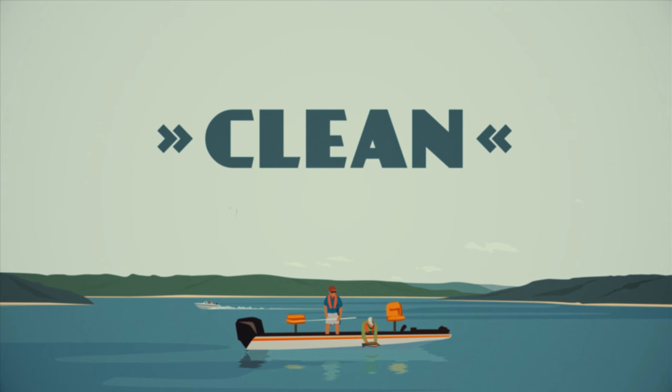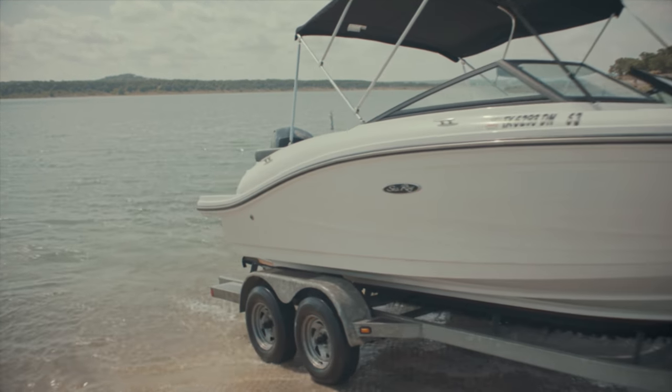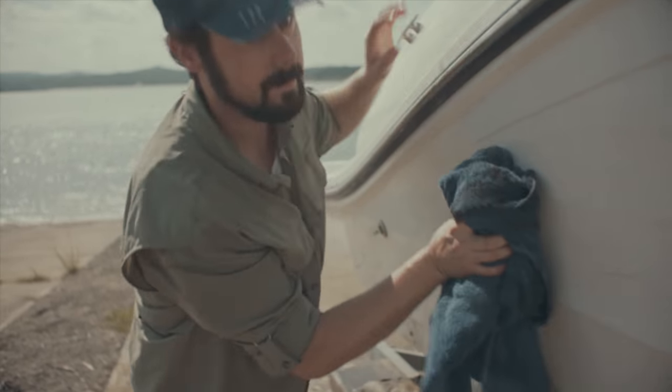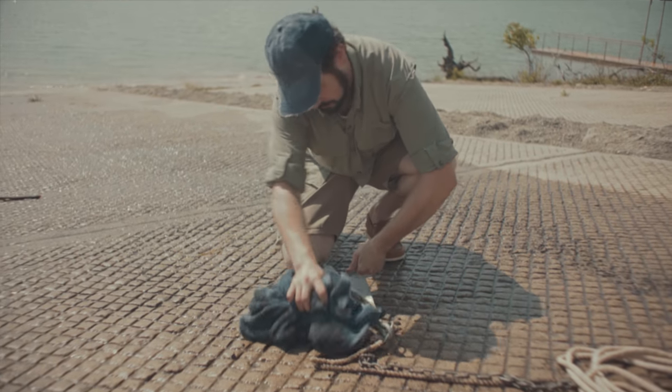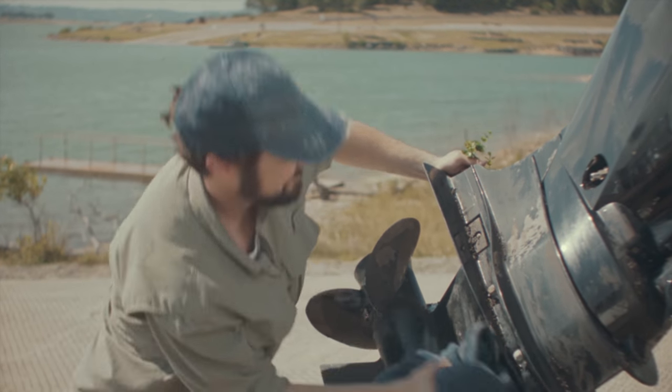The first step: clean your boat. Invasive species are sneaky little invaders and they try to hitchhike a ride by grabbing onto your boat or trailer, even hiding in mud and other debris. So clean it and clean it good — everything that's been in the water, even the anchor and the anchor line. You missed a piece there, Wally. That's better. It's important to check the motor and the prop. We all need to remember that even the tiniest plant piece can cause a new infestation at another lake.